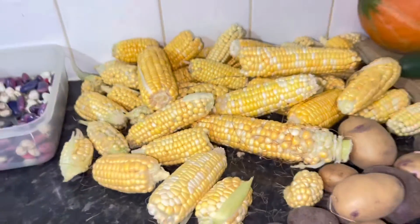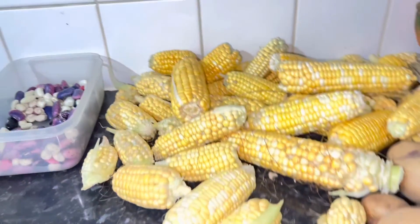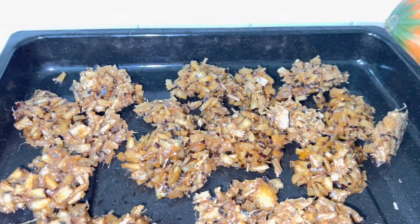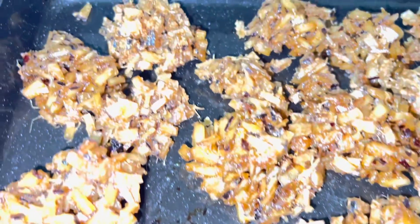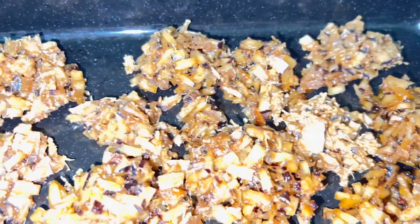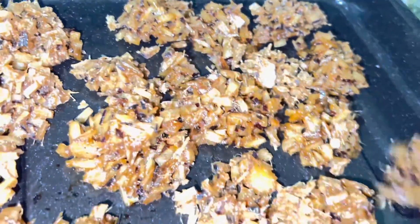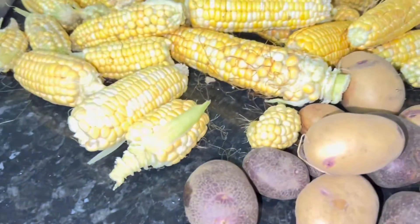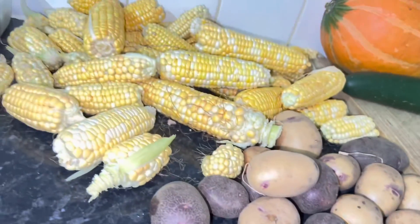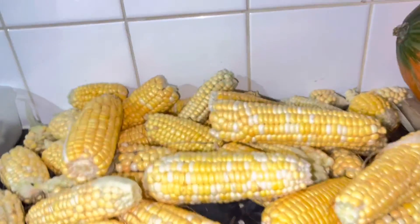Guess what I did - I made drops yesterday and they came out so good! That's why I never bothered showing you - they went too fast! I may make more so I can drop them to eat and watch the Queen's funeral tomorrow.